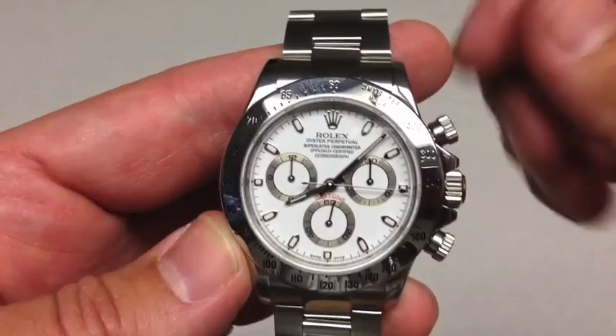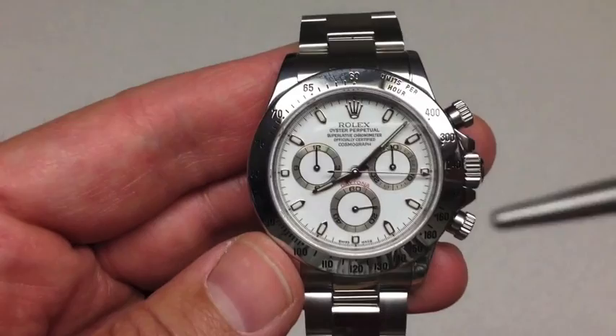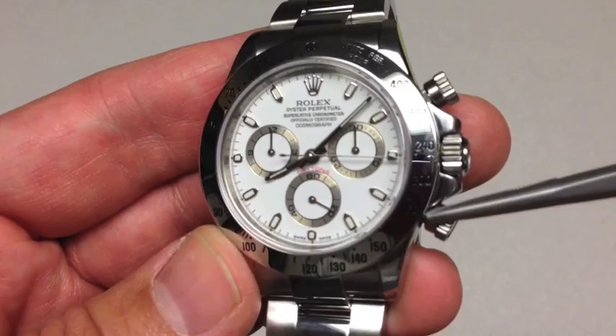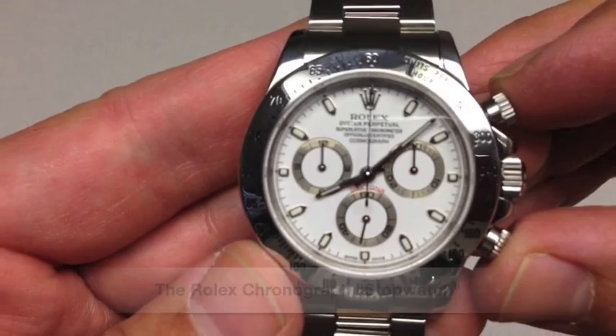This is a 40mm stainless steel Rolex Daytona — in this case, a 116520 with the white dial. So, a chronograph: whenever you see a watch with these smaller sub-dials on the main dial and a mechanism, pushers above and below the crown, it's typically going to be a chronograph.